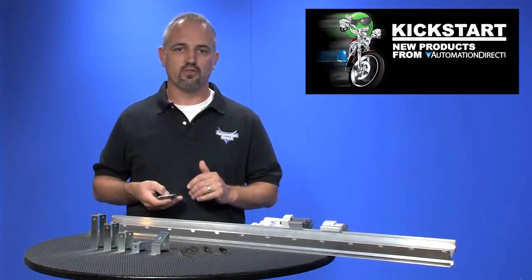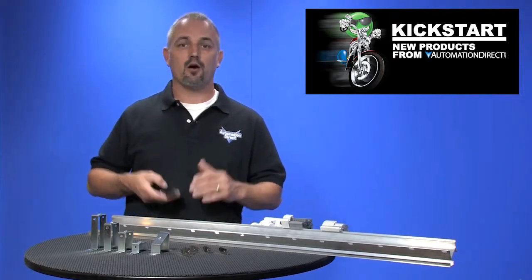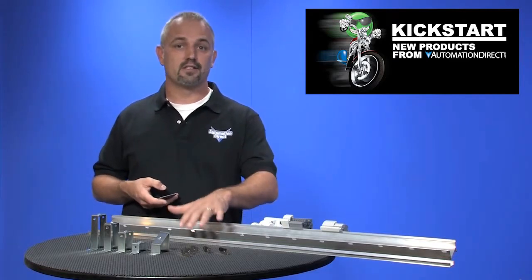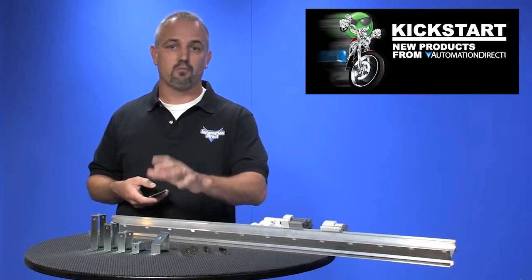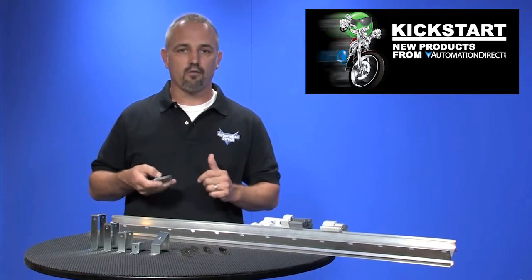AutomationDirect has offered steel din rail and accessories for over 15 years. Now we have further extended our din rail selection to include aluminum din rail in standard and raised versions, as well as several new steel risers, brackets, and din rail clips. There are 12 new parts with this latest product offering.